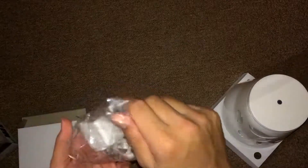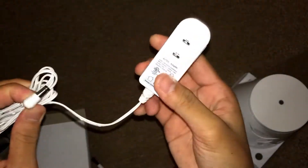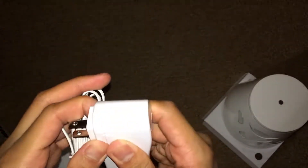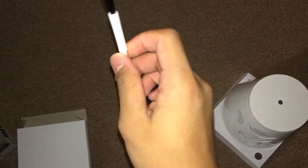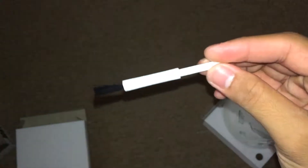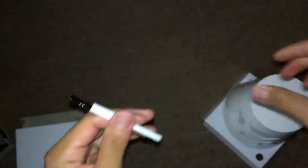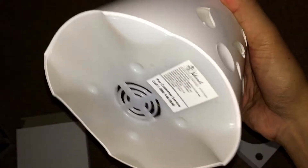Here we have the power adapter — it's the regular one, you can plug it in your wall. And here we have the cleaning brush. It has plastic bristles, and it's used to clean the essential oil diffuser.